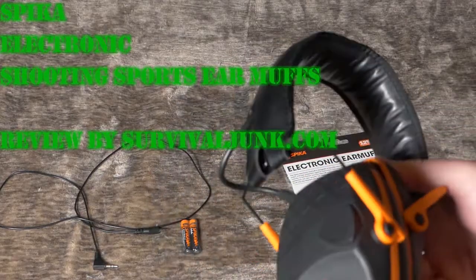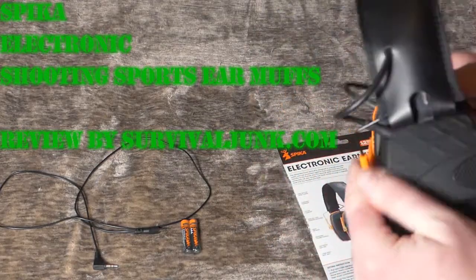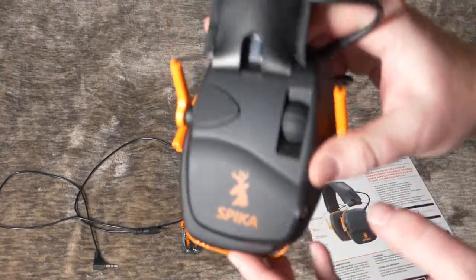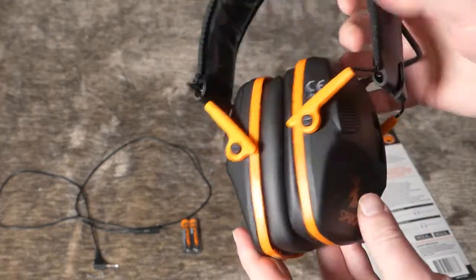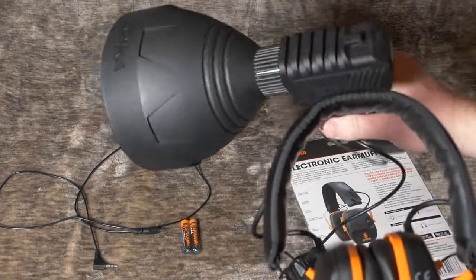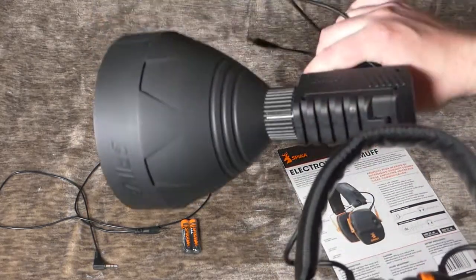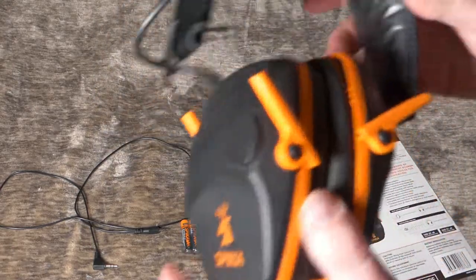Sorry I haven't been making very many videos lately. The world's gone a little crazy but now that we're all kind of stuck inside I'm going to do a review on these. I was sent these by the company Spica. They're an Australian company — they do hunting and outdoors gear. You may recall they sent me a really awesome spotlight and I will link to the review on that in the description, but today we're taking a look at these shooting earmuffs.